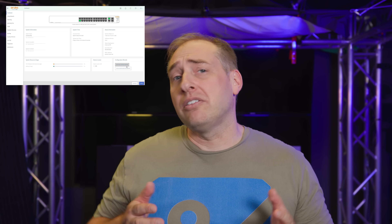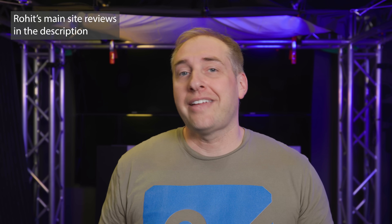On STH, we've been doing a lot of really high end switch reviews — switches with 25, 100, 200, even 400 gigabit ethernet ports — but we haven't really been doing a lot of the lower end switches. The original thought was just STH main site reviews, but then I decided let's throw this into a video as well. You'll be able to check out the STH main site reviews linked in the description; we'll stagger them and update the description as we publish.